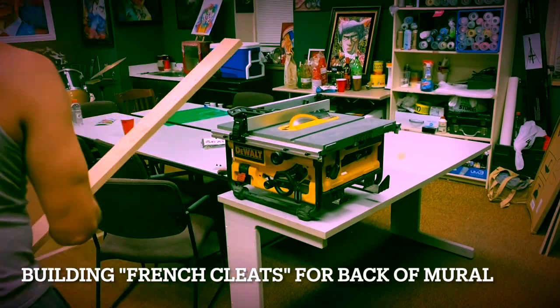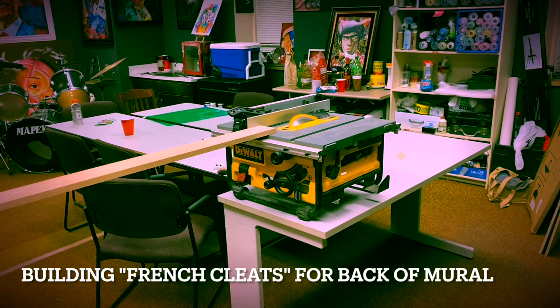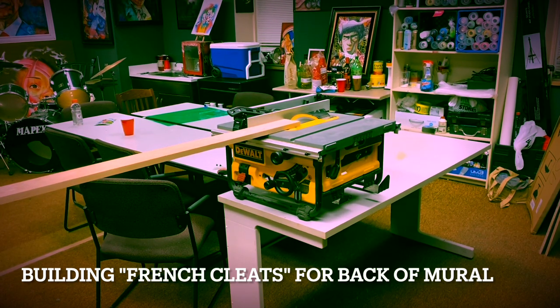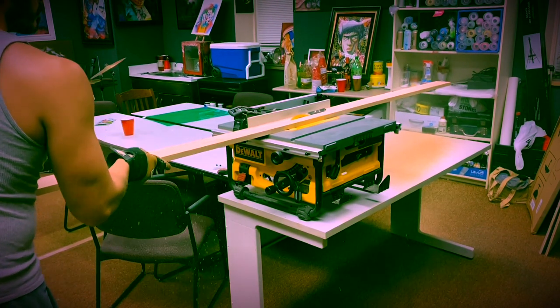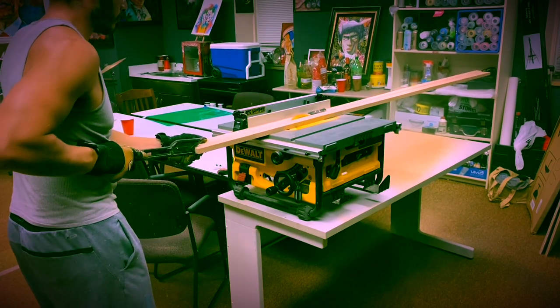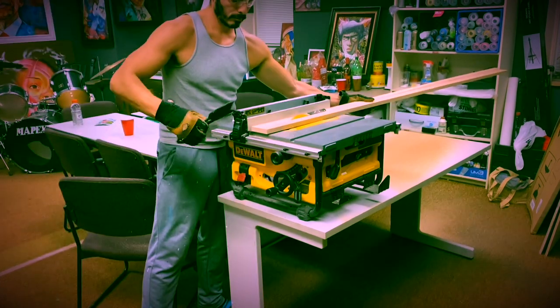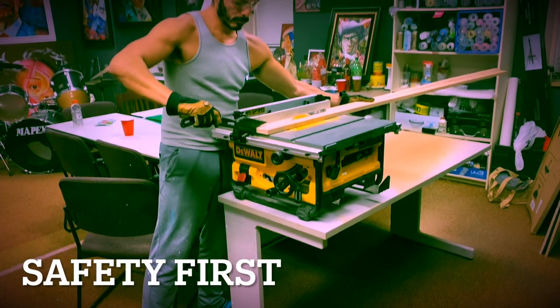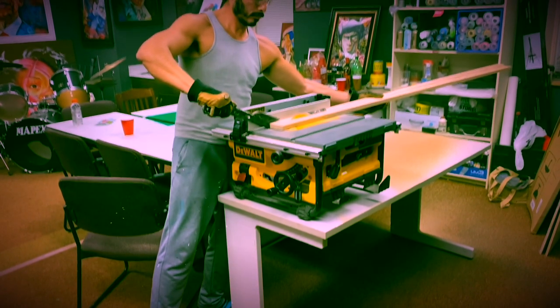After watching a few tutorial videos on how to make French cleats, I went to the hardware store, picked up the necessary wood, took some measurements, cut the French cleats, brought them back to the Gallery 37 building, and applied them to the back of the mural itself.